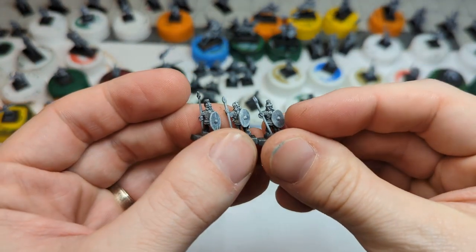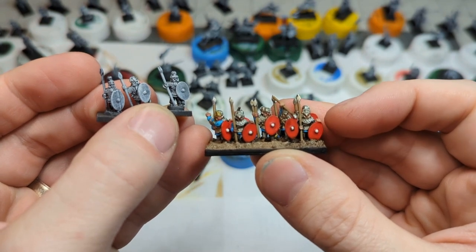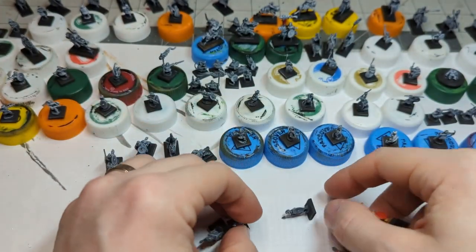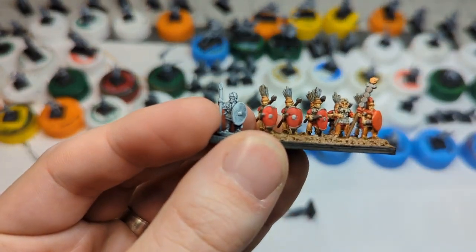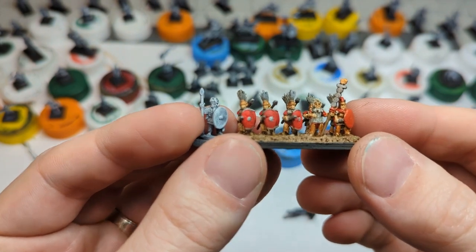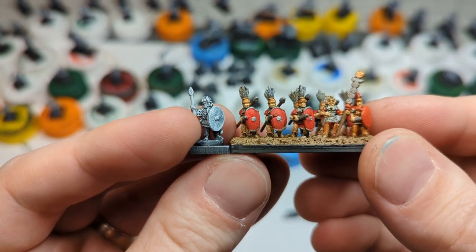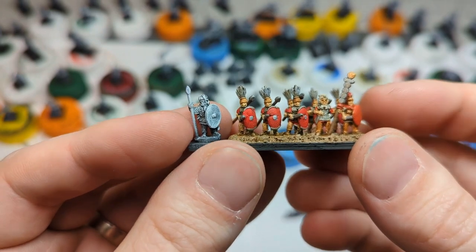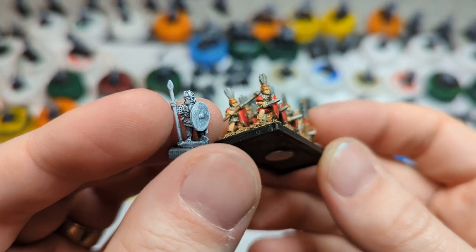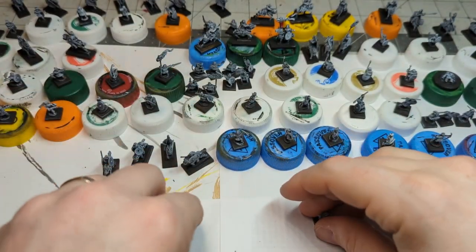This is code two, armored foot with spear. This is the only code where I do not have one of every single pose — there are actually four poses and one went missing before it got to me. I also have some Republican Romans from Pendracken for comparison. The late Romans on the left are a little chunkier than the Republican Romans on the right, but there's so much more detail in the face — you can actually make out a lot more facial features, even the fingers. I think these are some of Pendracken's best.